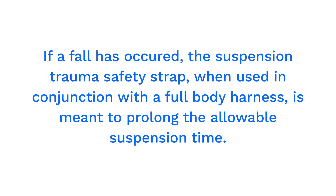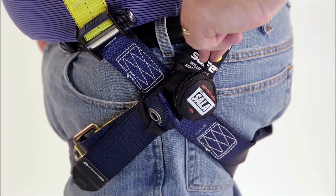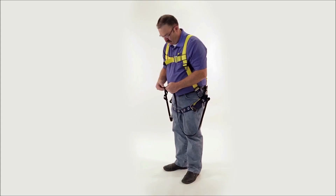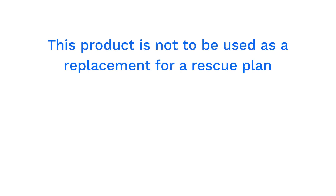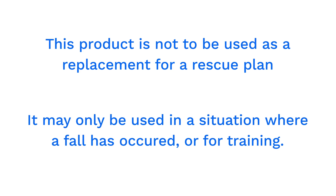If a fall has occurred, the suspension trauma safety strap, when used in conjunction with a full body harness, is meant to prolong the allowable suspension time. Unzip each pouch and hook the straps together. The straps accommodate one foot or both feet in the loop at a time to relieve pressure while waiting for rescue. This product is not to be used as a replacement for a rescue plan. It may only be used in a situation where a fall has occurred or for training.